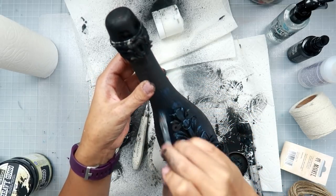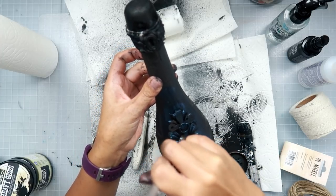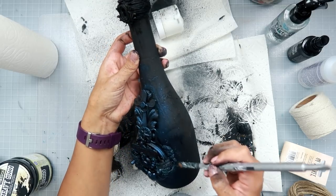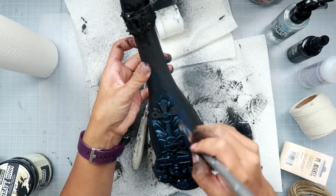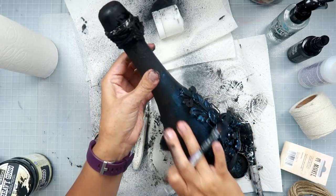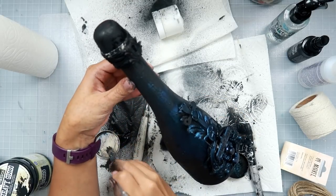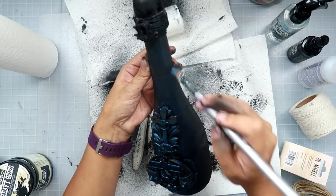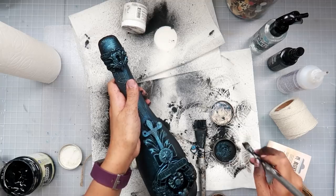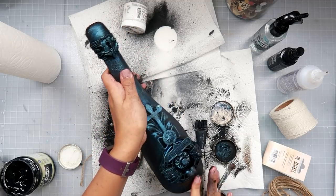I take an old brush — I use the same brush for all waxes, it doesn't really make a difference for me. I lightly put it in the wax, kind of wipe off some into the lid, so I have just a little bit on my brush, and then I can lightly brush it on so you get a lot of that texture showing up.